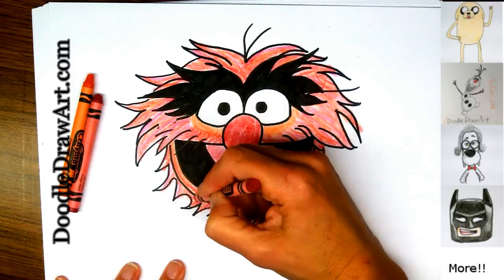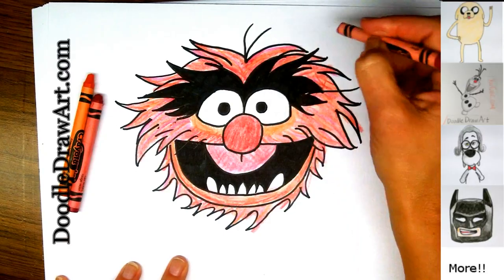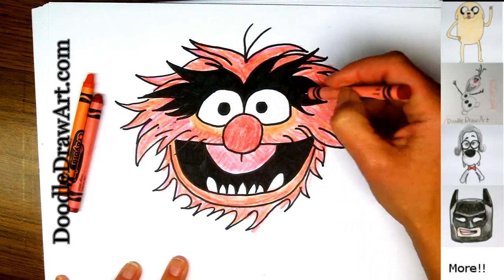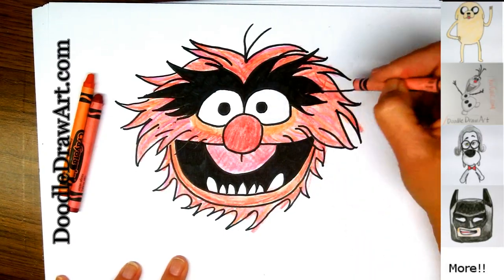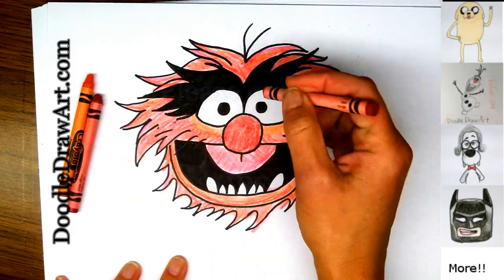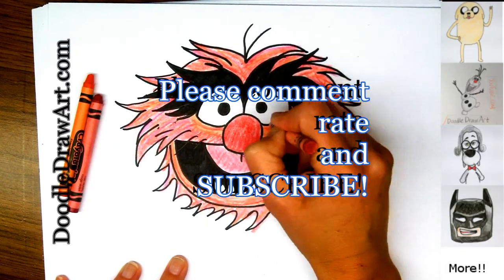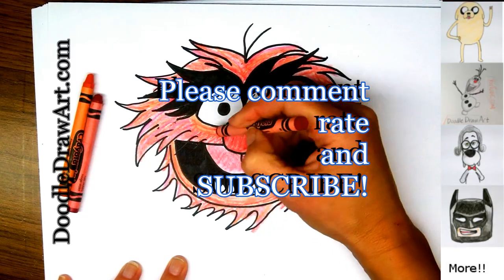So that's it. I hope you enjoyed watching me draw Animal today. And I wonder who is your favorite Muppet? Animal is my favorite. I would love it if you would comment below, and I would also love it if you would subscribe to my YouTube channel. And if you liked watching this video, please click like.